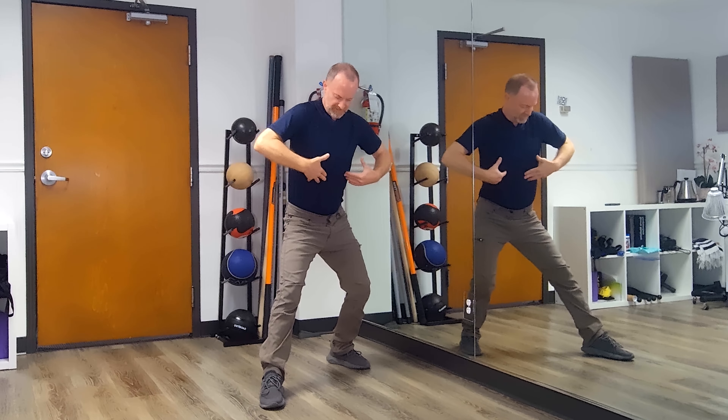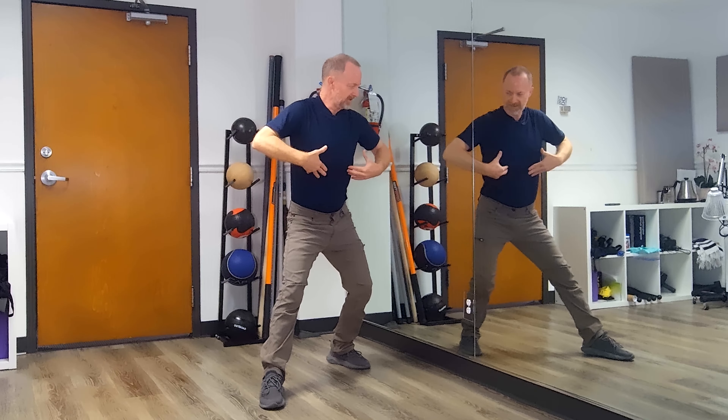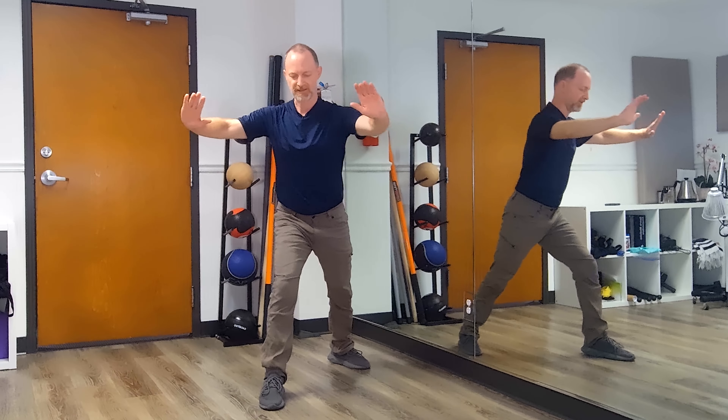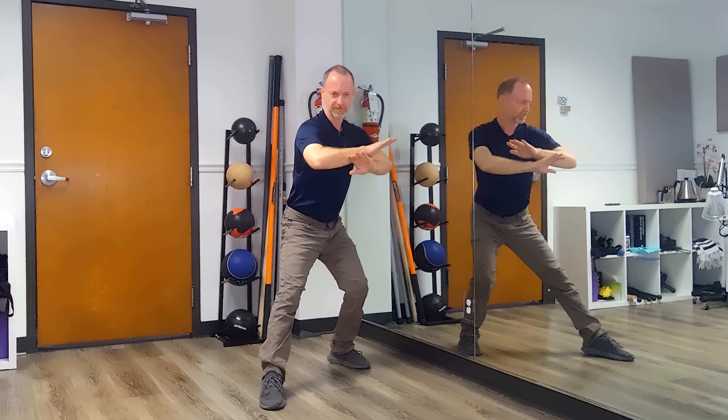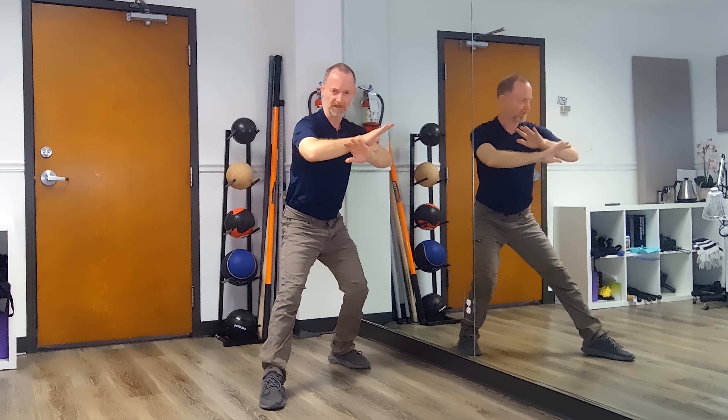Push back, everything narrows. Open — as I push the foot, that starts to open the rib cage, everything expands. Close the rib cage, narrows. Open the rib cage, expands. Close the rib cage, narrow. Open, expand.